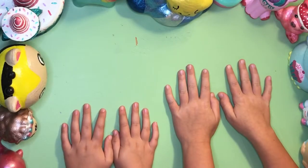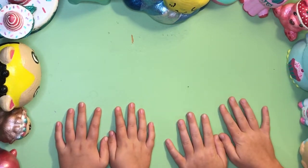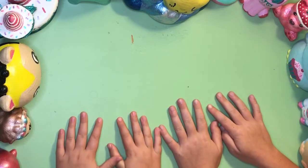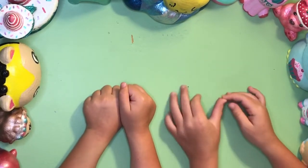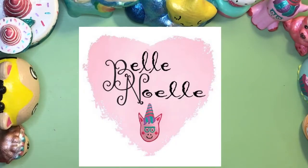Hi friends, this is Belle Noelle back again with my next video, and today I have helpers! Hey girls, why don't you each show us your favorite squishy?